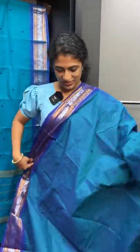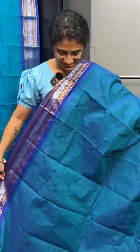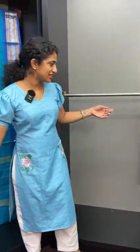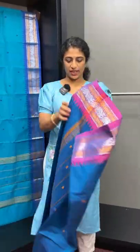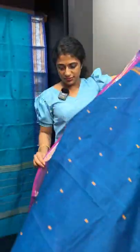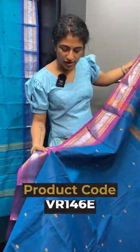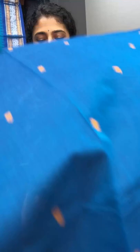Chettinad sarees — full saree look. The last option is a royal blue shade. This is a combination of pink powder and a double shade of blue — pink and royal blue. Here is the full saree look.